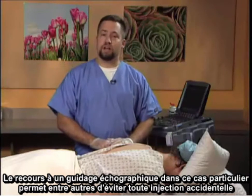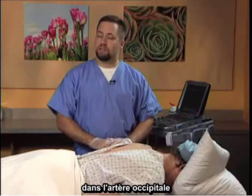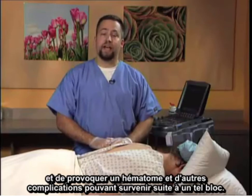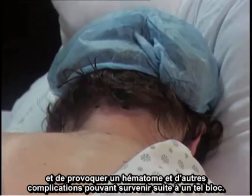Part of the reason to utilize ultrasound in this case is to avoid accidental injection within the greater occipital artery, as well as hematoma and other complications that can occur from this block.